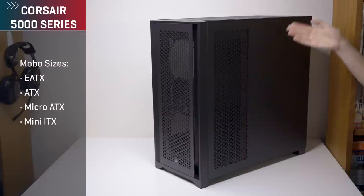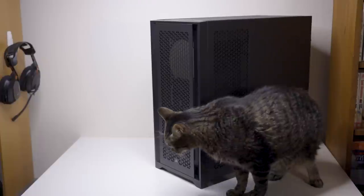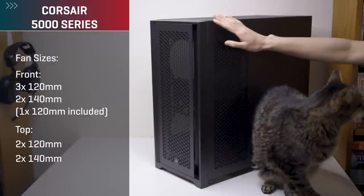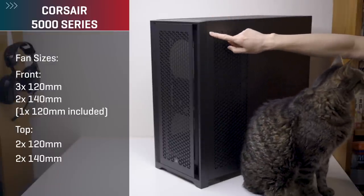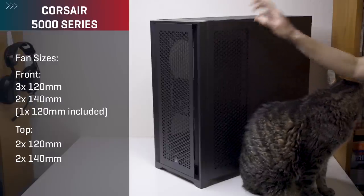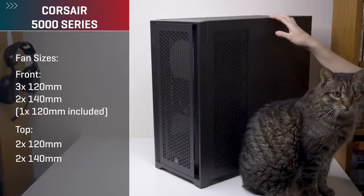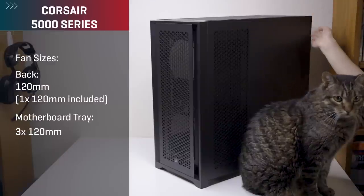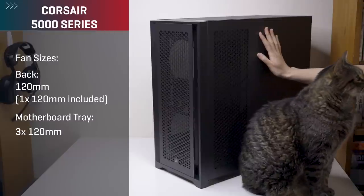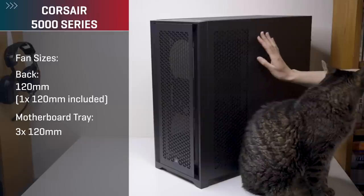Motherboard sizes accommodated are EATX, ATX, micro ATX, and mini ITX. For fan sizes accommodated, you can do up to three 120mm fans at the front or two 140mm fans. The top can do up to two 120 or two 140mm fans. The back can do a single 120mm fan, and then specific to the 5000 series there is a motherboard tray included that can do up to three 120mm fans.